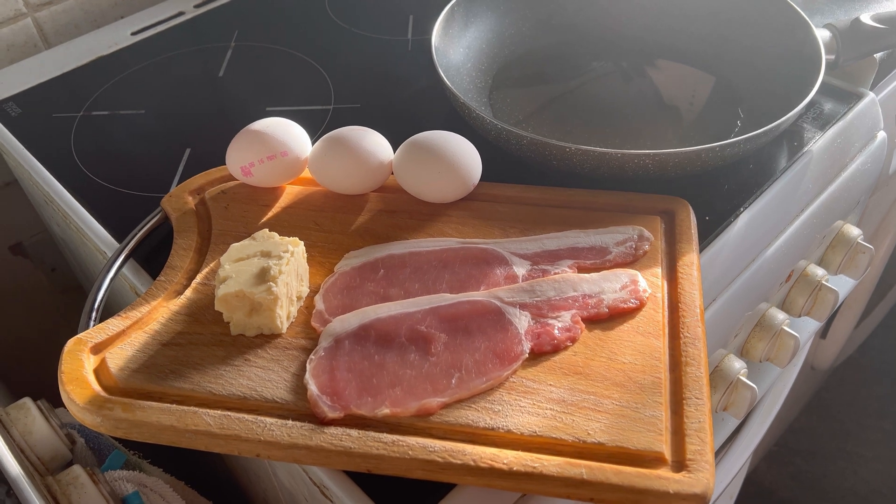I'm using smoked bacon by the way — it's always better. I'm going to spread it out evenly as it cooks.